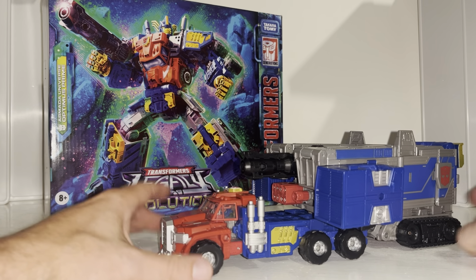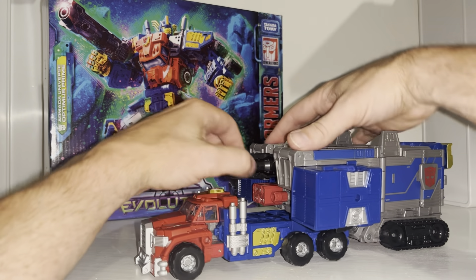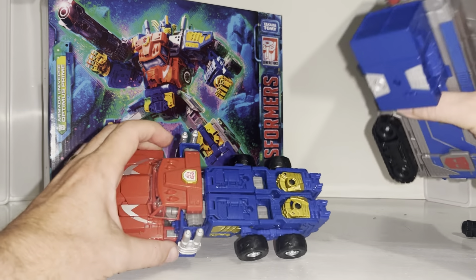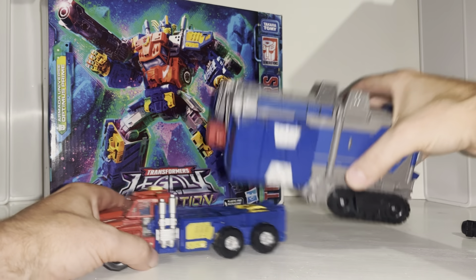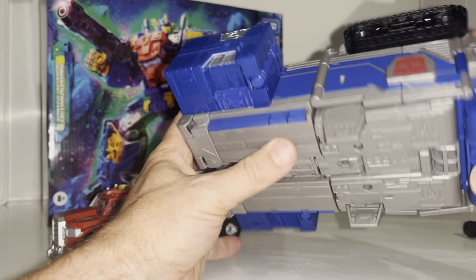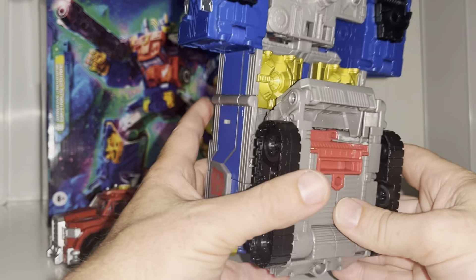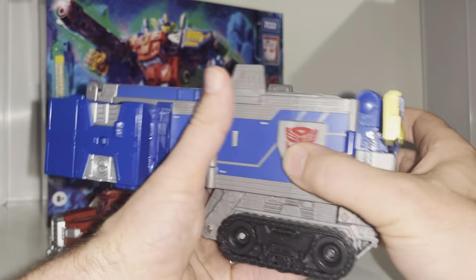You do have to adjust it - you can't just take it straight out of the box, it's not ready to go. So I'm going to take this off and pop the gun on the roof. The beauty of this is look how many five-millimeter ports there are - on the trailer alone you've got one either side, three on the roof, and a couple on the back. The detail on this is beautiful - this is my first experience handling this figure and indeed any Armada Optimus Prime figure.